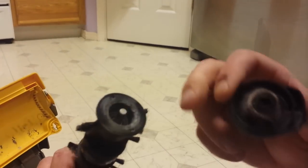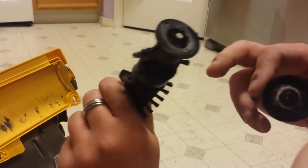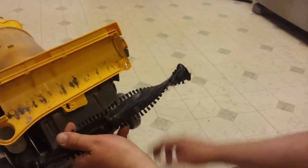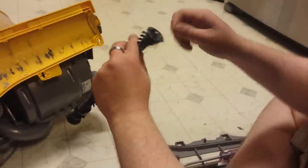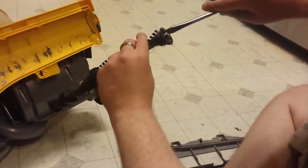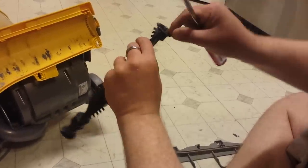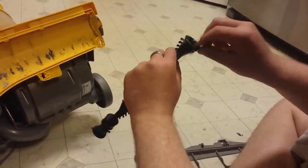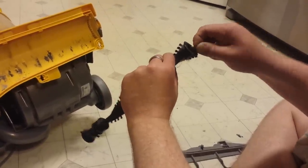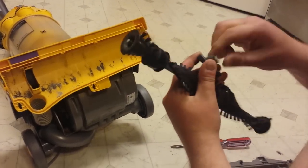You've got to clean that, because this end should actually look like that clean end — and that's what allows the beater bar to spin. There are some washers and stuff in here so you've gotta be careful when you take this stuff out. This should just slide off.